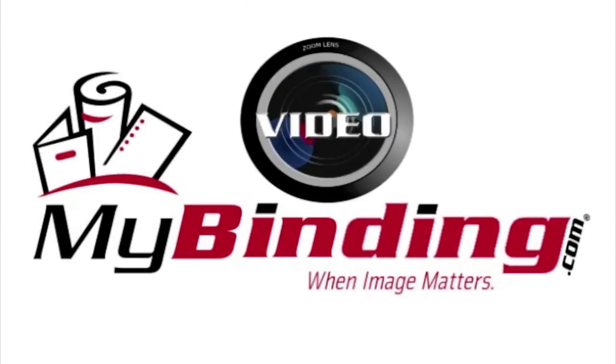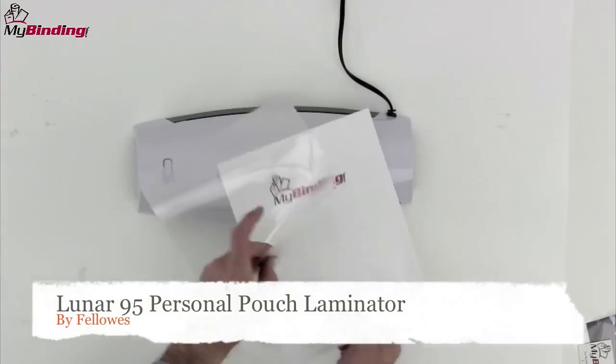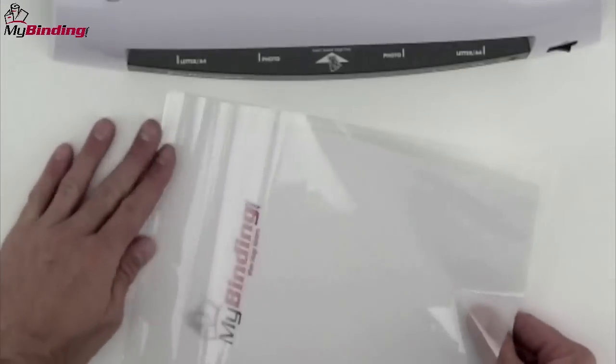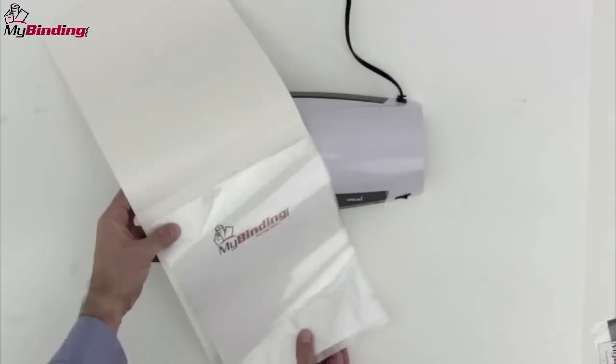Welcome to MyBinding video. Let's take a look at the Lunar 95, a personal pouch laminator by Fellowes. Simple and stylish and very easy to use, the 95 is a great all-purpose laminator for the home or small office.